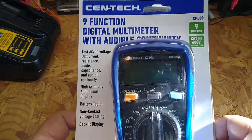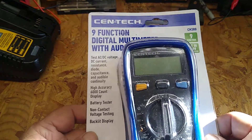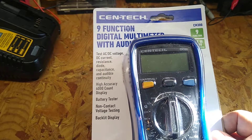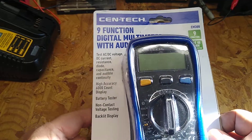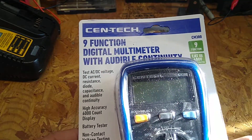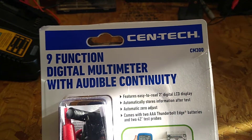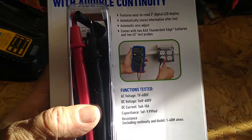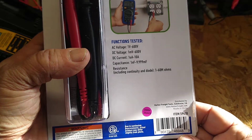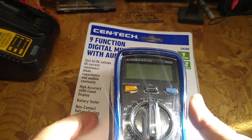Alright guys, I picked up this multimeter from Harbor Freight. It's like 20 bucks — I had a 10% off coupon so I got to save a couple bucks. I've got no curtain on that window; this is just up in my workshop upstairs.